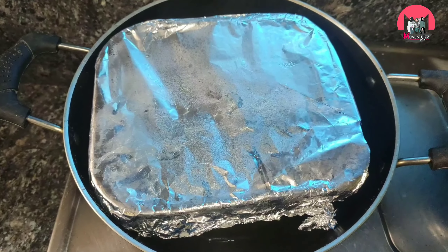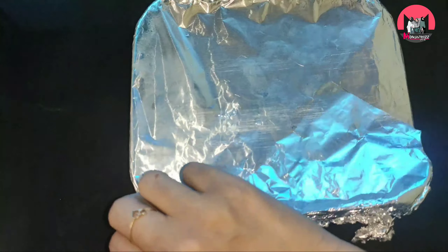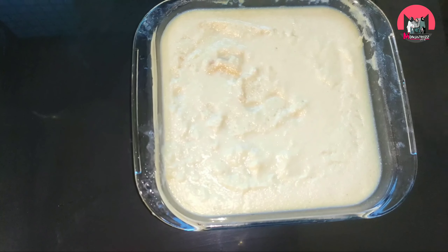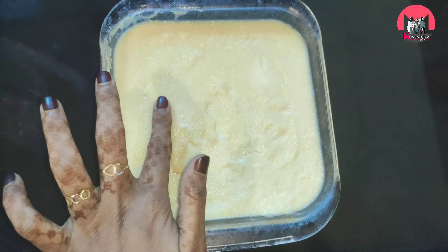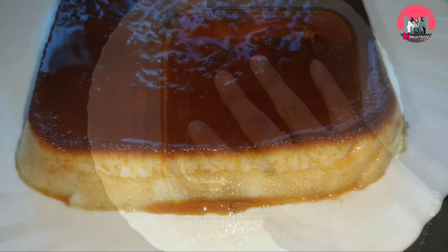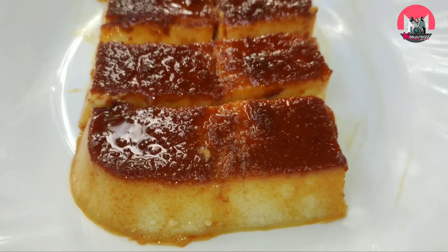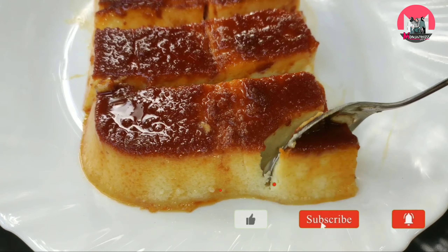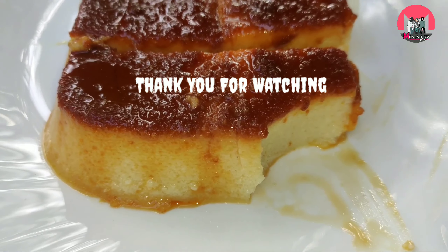We will steam it in the pan. I will put it in the fridge for 4 hours. I will try the bread caramel pudding. If you subscribe to my channel, please press the bell icon. Thank you!